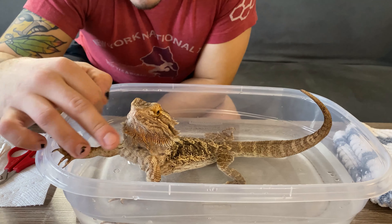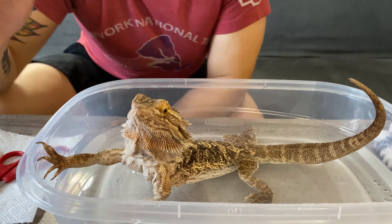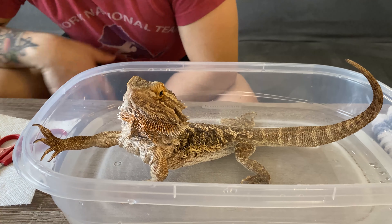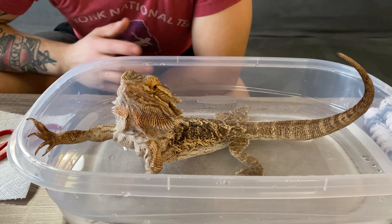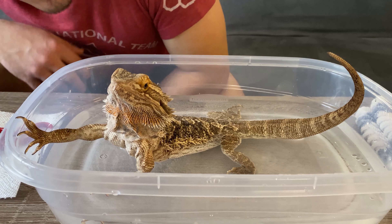You guys might see this darker coloration now under her beard — the bearded lady. That's kind of an indicator of an upset animal. Bartabee's not the biggest fan of bath time, but it's not the biggest deal. It's definitely not harming her. So we're just going to keep her in there and let her soak up some more water.